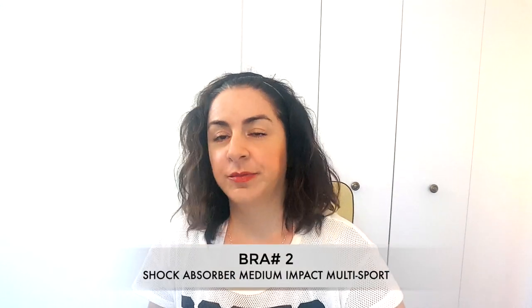My ratings for bra number one, the Shock Absorber — I give it an 8.5 out of 10, mainly because of the difficulty in adjustability. You shouldn't have to contort yourself — however, it's for a reason. Bra number two is also from Shock Absorber.